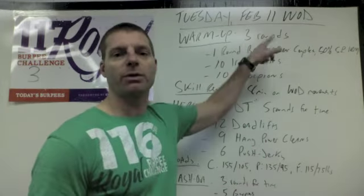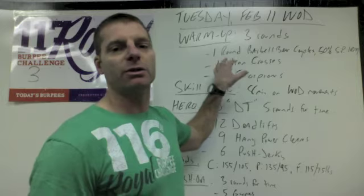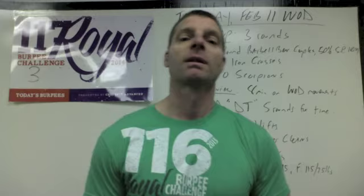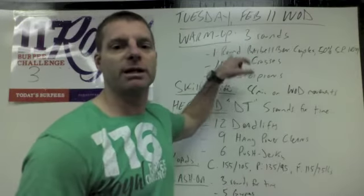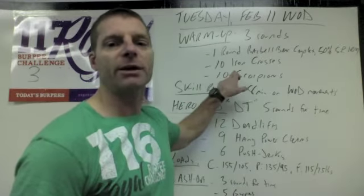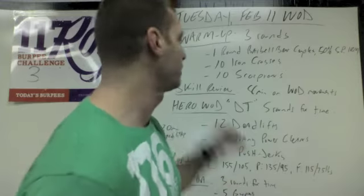We start off with your warm-up. You're going to do three rounds of the following. You're going to get a barbell, put 50% of your 1RM Strict Press on it, and then do one round of the Barbell Bear Complex — that's seven sequences of power clean, front squat, push press, back squat, push press. The coach will take you through it. That's followed by ten Iron Crosses and ten Scorpions. That's one round of the warm-up, repeated three rounds total.